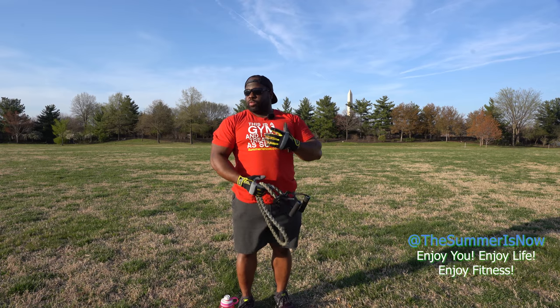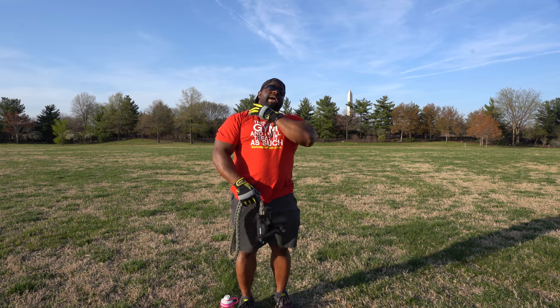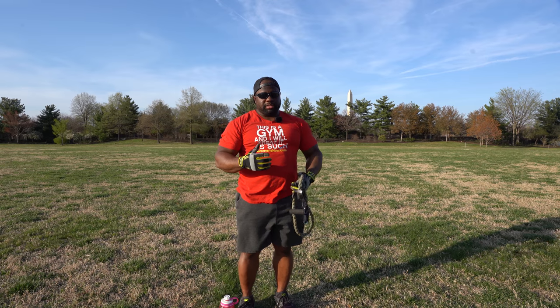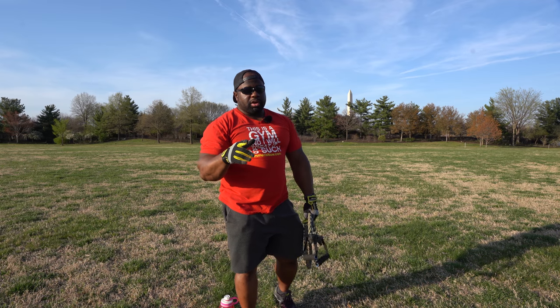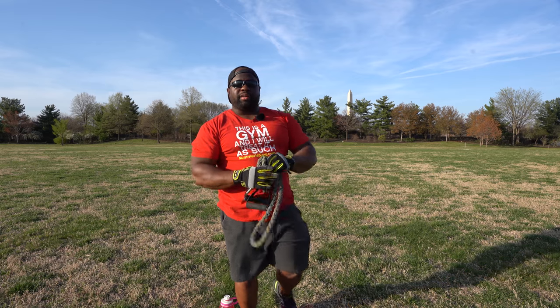I hope you enjoyed the resistance band workout. We worked the upper body — mostly triceps, a little biceps, upper chest, back, and shoulders. Enjoy life and enjoy fitness — the summer is now. I'm Rufus Patterson, thanks for watching. Remember to check our other videos for fitness bands and resistance band exercises to see what other workouts we have.